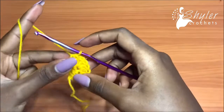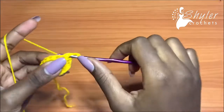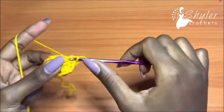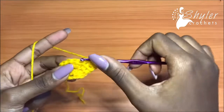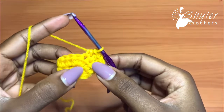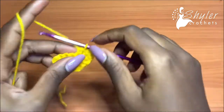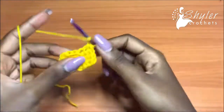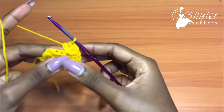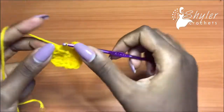Now we are going to row three. Chain one, turn your work. Half double crochet into the very first half double crochet, go into the next with a half double crochet, half double crochet into the next. Now we are at the exact middle of the three half double crochets — the middle one always gets three half double crochets all in that same stitch, and then one half double crochet into the next.